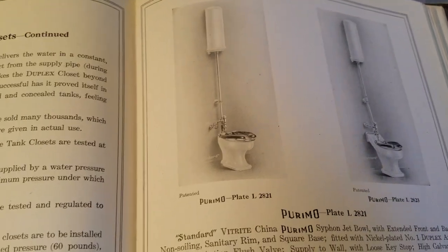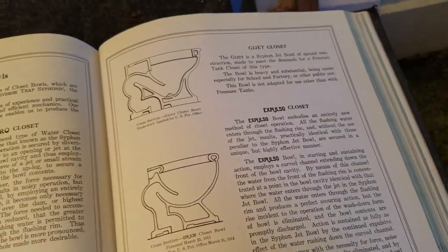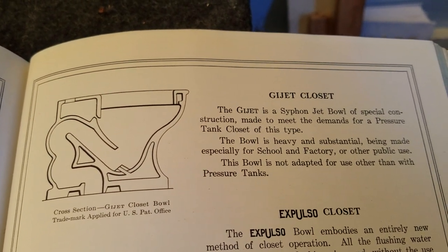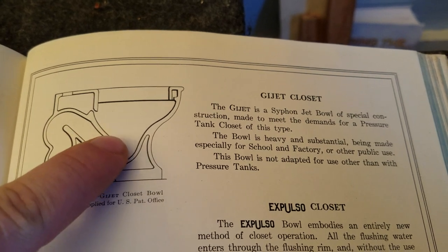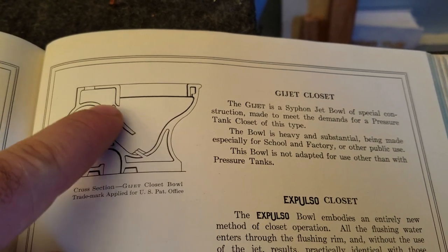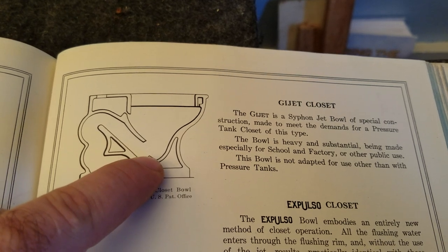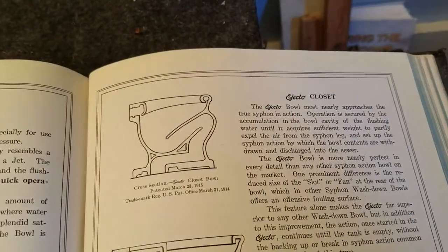This is a good time to go back in the catalog. Standard had a couple of models designed exclusively for pressure flush. One of them is the Guijet — I'm not sure how you pronounce that. The Guijet was a rear-trap siphon jet version, made so that if you hooked this toilet up to a tank, the jet was efficient and effective with a pressurized tank flush.